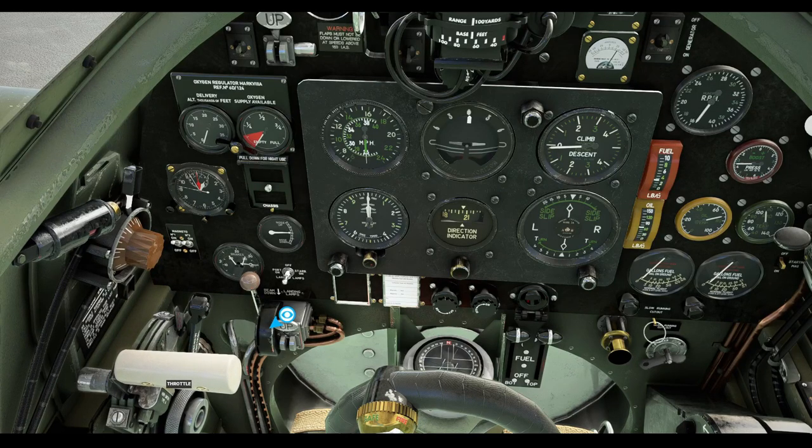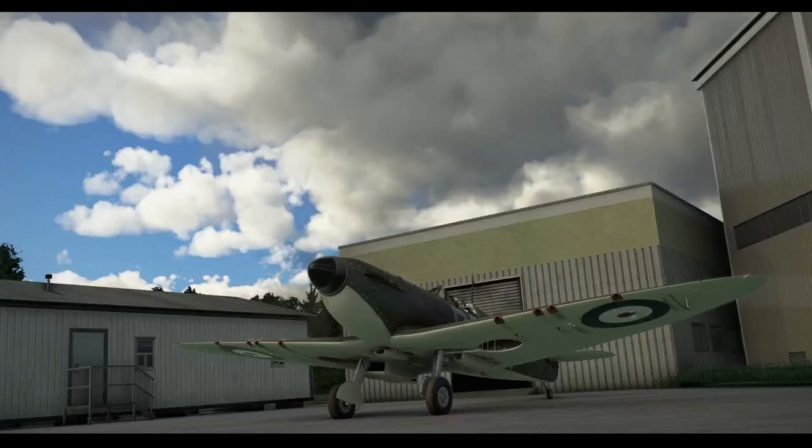A note here on temperatures: the Merlin gets hot very quickly, and if the temperature reaches over 90 degrees you will risk blowing it up. We have modelled engine failure into the Spitfire, so if you do reach between 90 and 100 degrees, the Merlin will fail. That completes the engine start procedure.